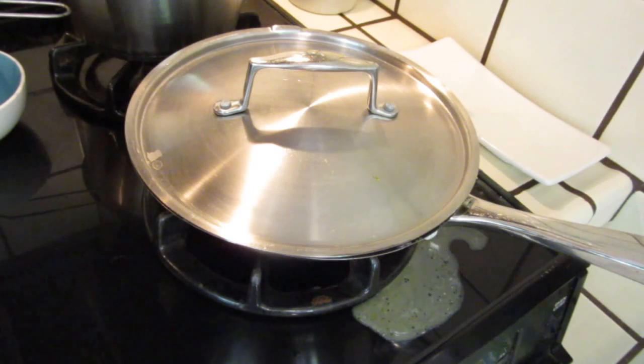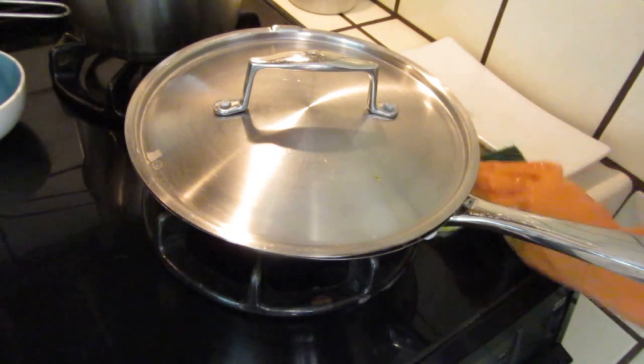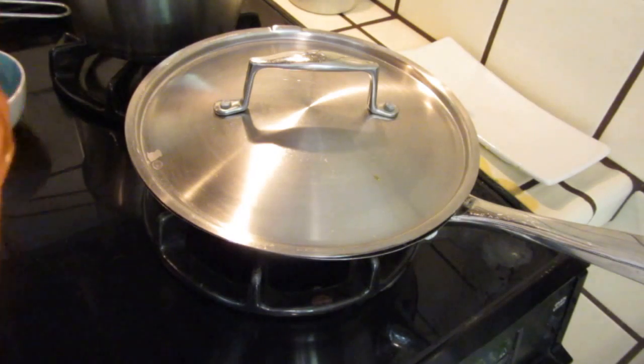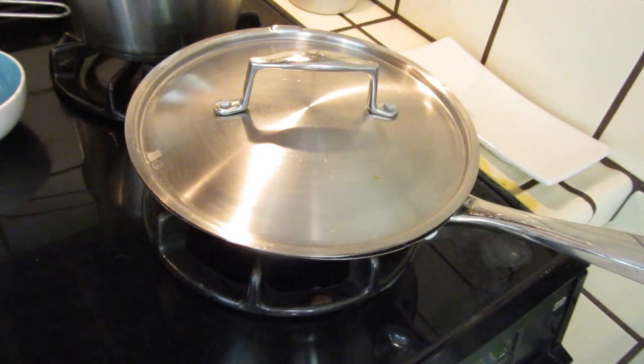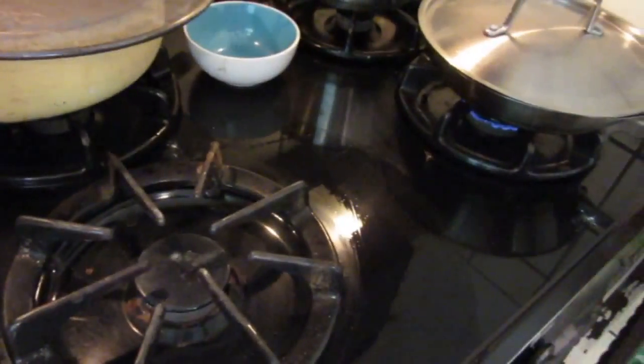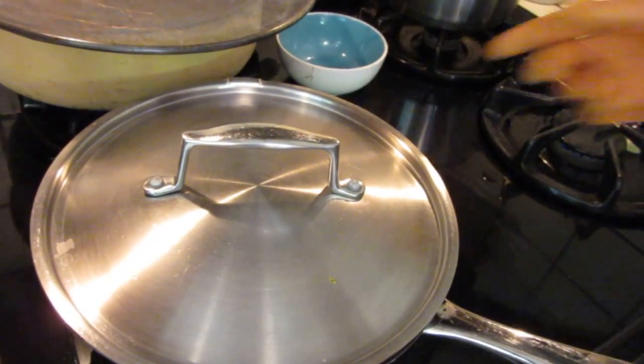When you cook, it happens all the time. It's better not to hide it. I will show you the messiness of real life cooking. When it is finished, I will do a bigger clean. Let me just change fire to this side so that I can clean that side before it gets totally hot.